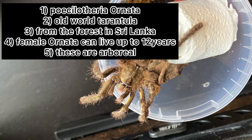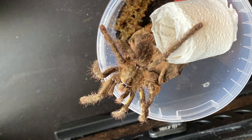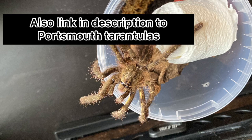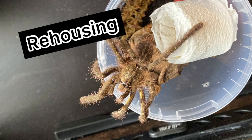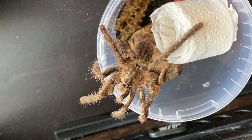Female Poecilotheria ornatas will live to about 12 years; males will live about three years. Also, these are an arboreal tarantula, so they prefer to live up high rather than on the ground. I think that covers about everything. I know this hasn't been full of information like my other videos, but I will do a care and husbandry video on this tarantula, so stay tuned for that. If you are new to my channel, welcome — this is the channel where I do rehousing, unboxing, and care and husbandry videos on tarantulas. If you like that type of content, subscribe if you want to.